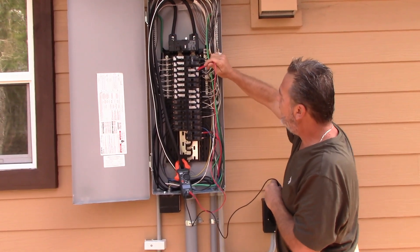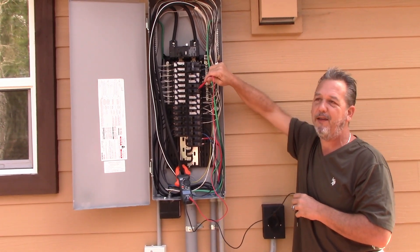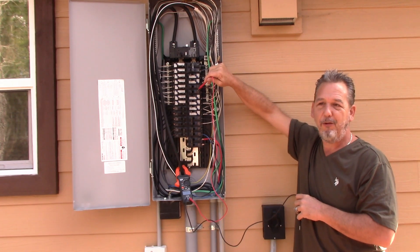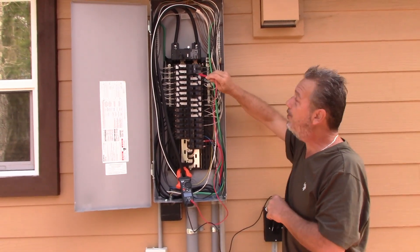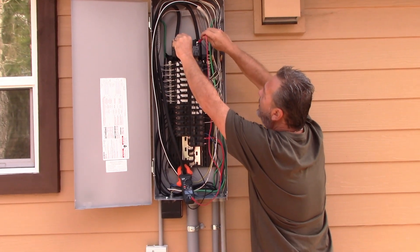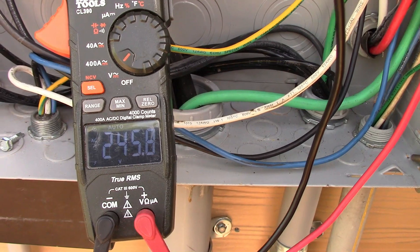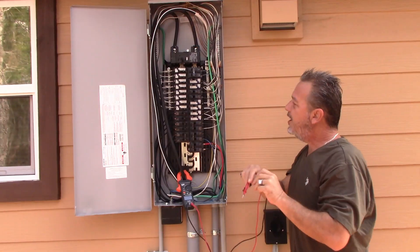Some of these breakers, as you see here, will run on 120 only. Those are things that you plug a lamp into, a TV into, things like that. Now, other devices in your home — like your dryer, your air conditioner — those are going to take 240. So when I connect L2 and L1 over here, you see that we're reading 245 volts. That is what your generator needs to put out.